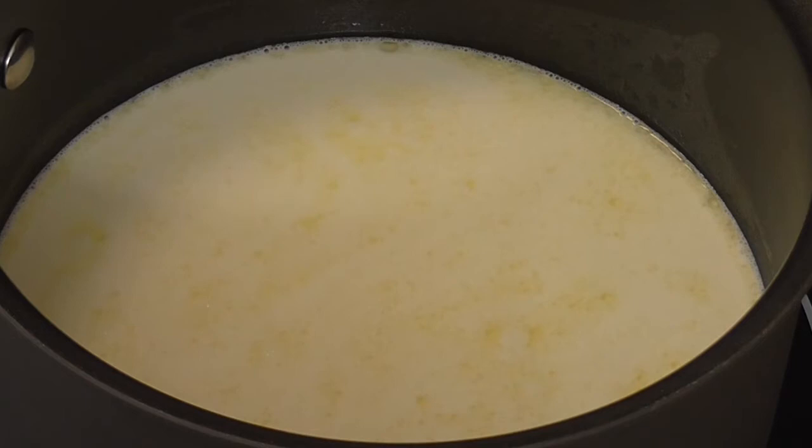In the meantime, the pasta is going to get cooked, rinsed and drained. While that's happening, we're going to go ahead and do the sauce. What we have here is our pot with our two cups of whole milk and one cup of heavy cream coming up to temperature.